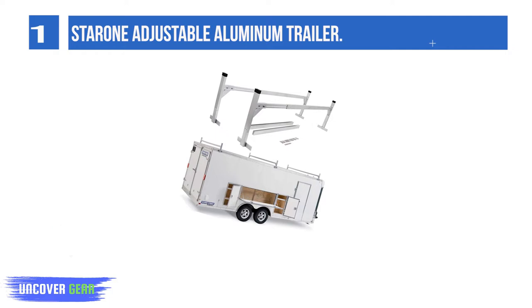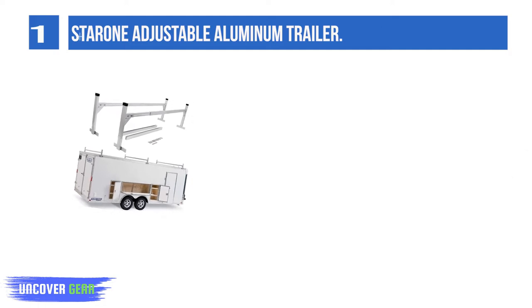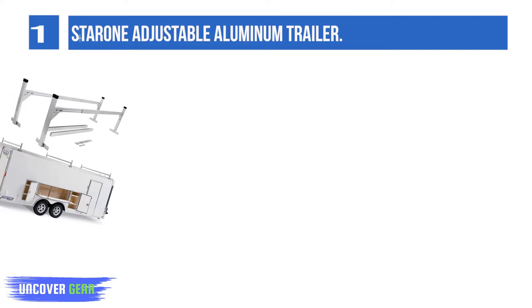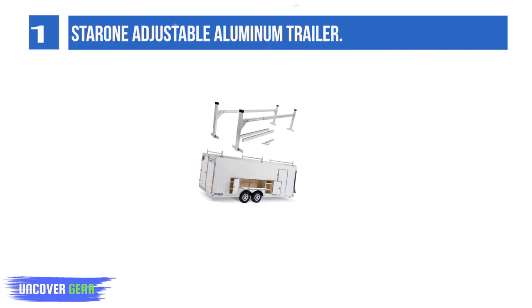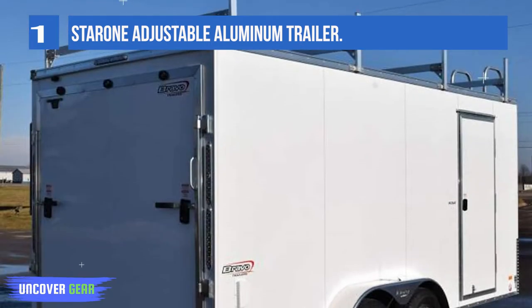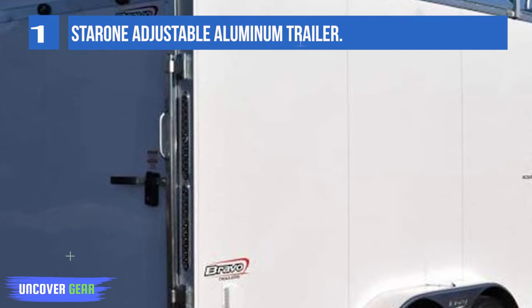List number 1: Star 1 Adjustable Aluminum Trailer Ladder Rack. The adjustable aluminum trailer ladder rack fits sizes from 4 to 8.5 feet to fit all enclosed trailers. It can carry ladders, pipes, or whatever you need. Made of heavy-duty extruded aluminum with four stainless steel screws per side for extra strength. Quick and easy to assemble with simple hand tools and a drill. Package includes two complete crossbars and all mounting hardware to make one complete rack.